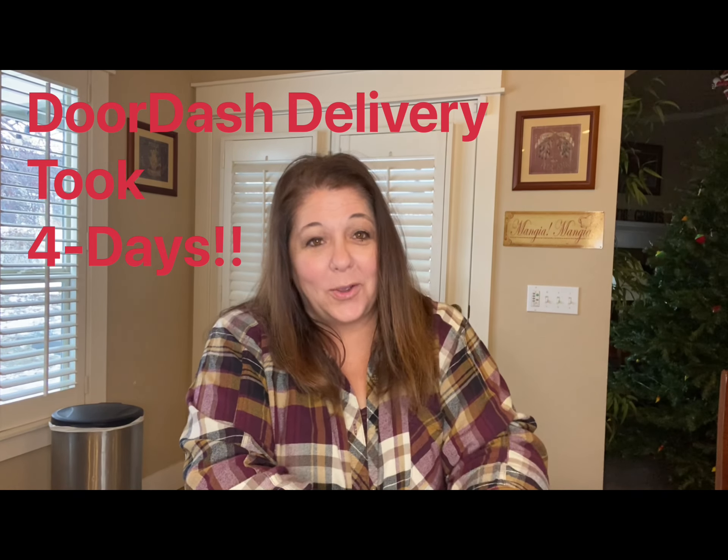Hey there, friends. I am so excited to share my DoorDash delivery with you. I know that sounds really kind of coconuts, but I did a DoorDash delivery, and my delivery took four days to arrive.